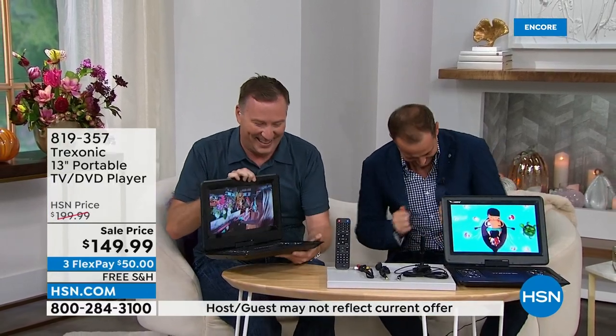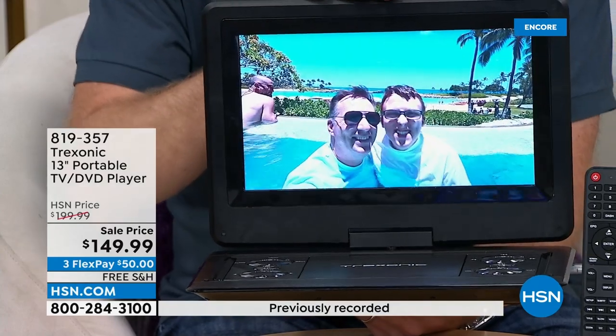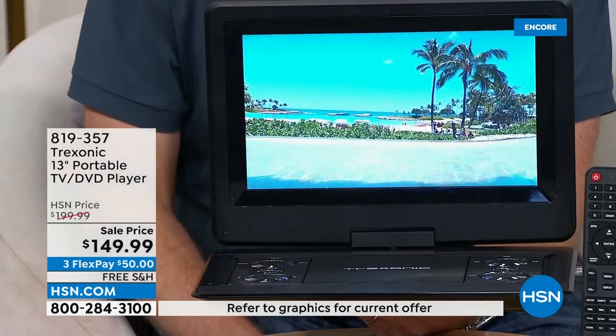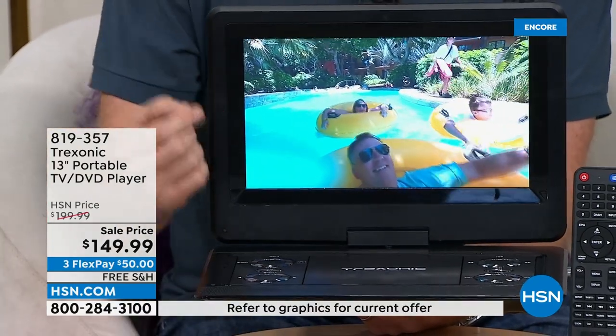Trexonic — this is our number one selling portable TV brand here at HSN. It's been here at HSN for over three years. We've sold over 120,000 Trexonic TVs here at HSN in the last three years alone. The thing about this TV is it's unique — not only do you have a great television, it's one of three models that we've offered that has a DVD player that is built into it.